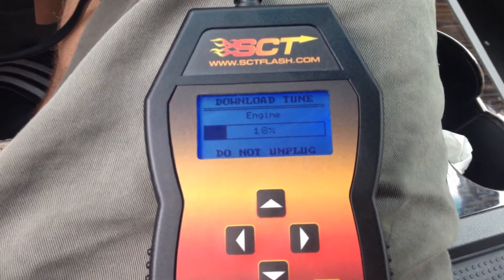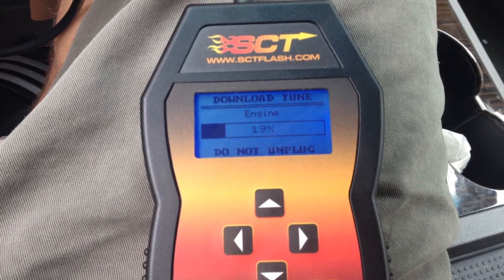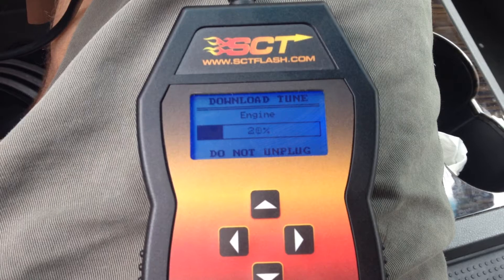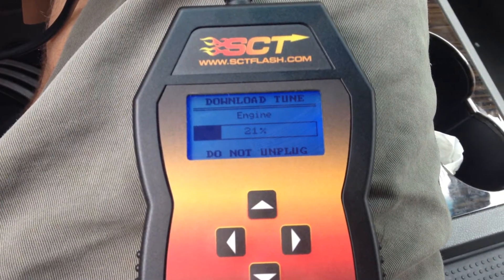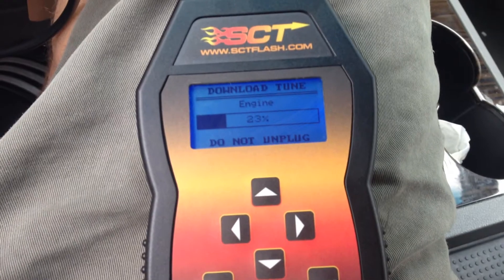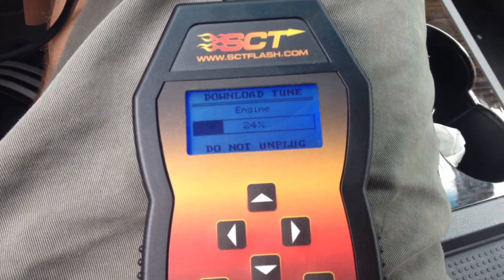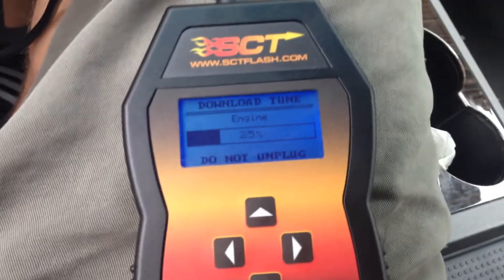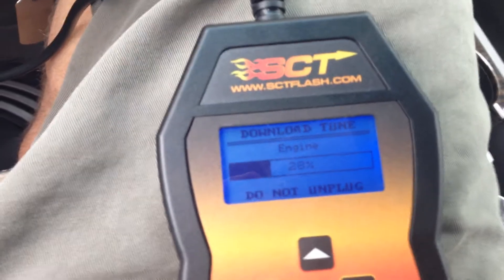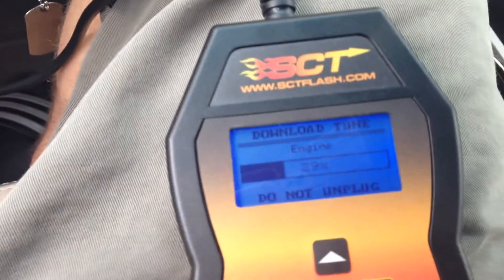However, when you just flash over like I'm doing now — I already have the tune and I'm just changing the options — it does not use one of those counts. So I've only used one out of my five because I've only done it on this car and I have not returned to stock. I will end up using two when I bring my car in to have the PCM updated, which will actually change programming that won't be changed by the tune.